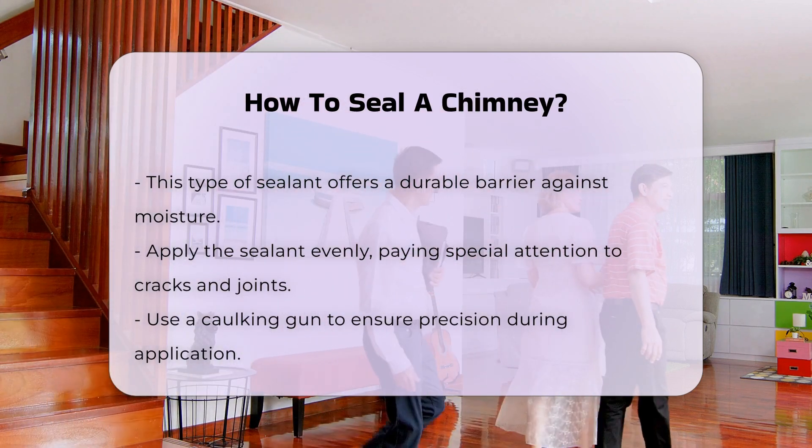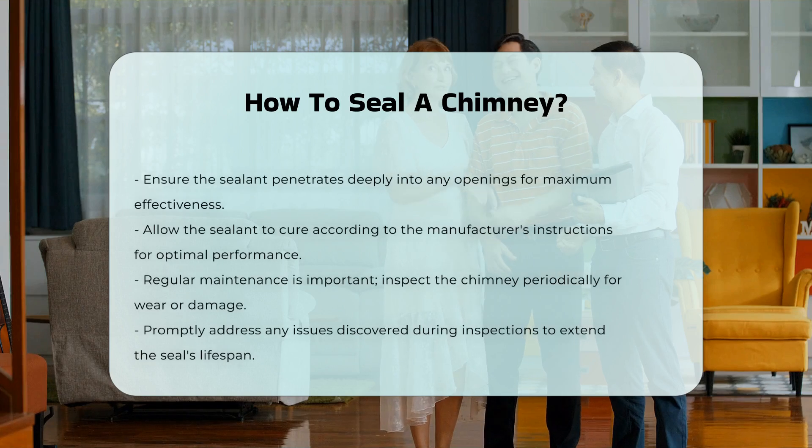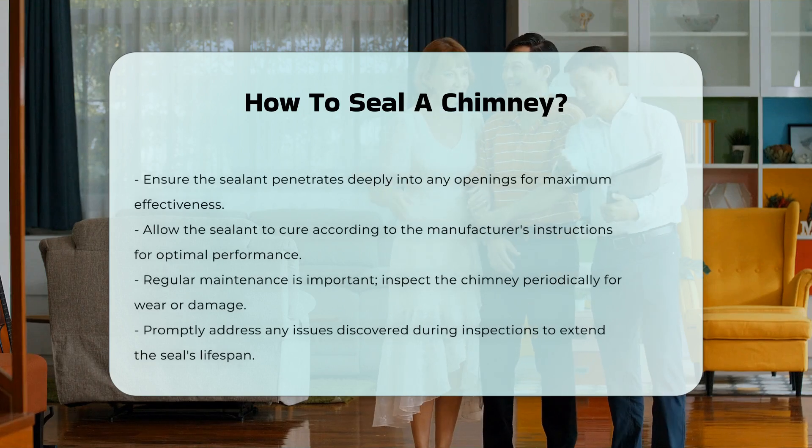After application, allow the sealant to cure as per the manufacturer's instructions. Proper curing time is vital for optimal performance.